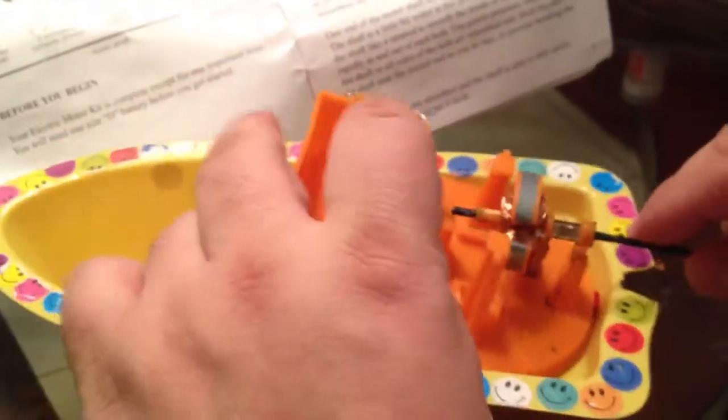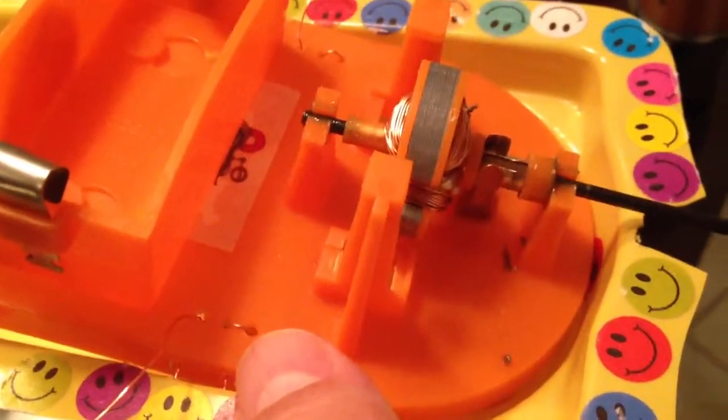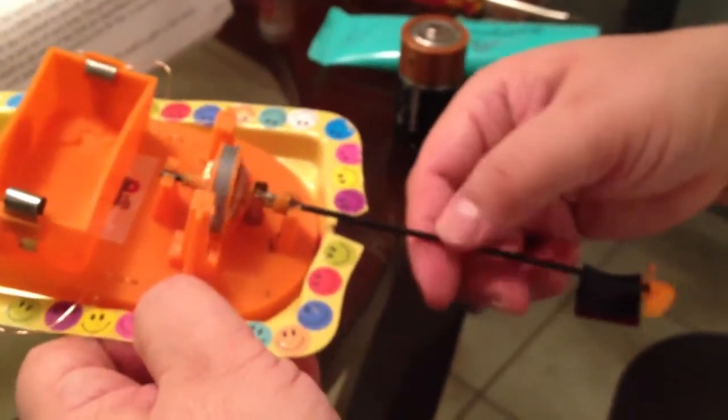You push the whole thing into place and it spins quite freely with very little friction. I took some waterproof bicycle grease and put a little bit at the friction points — one here and one there. You want to avoid getting any grease on the brushes themselves, but just a small amount at the friction points keeps it moving freely.